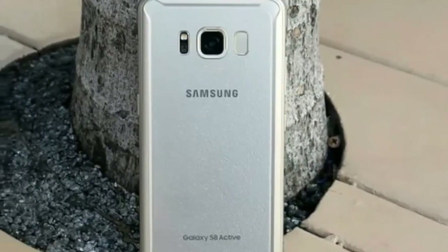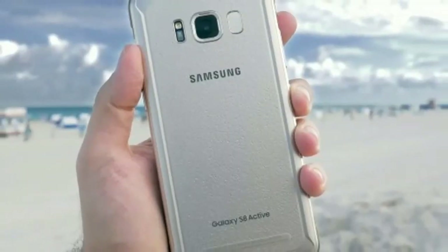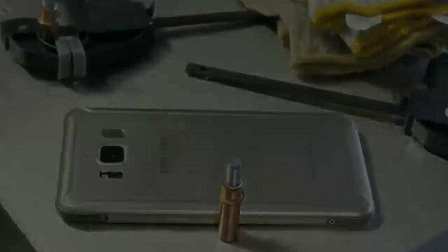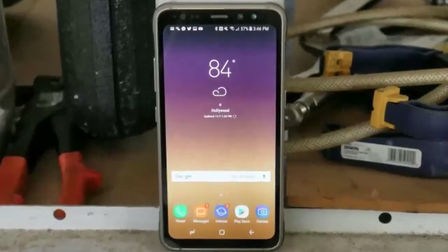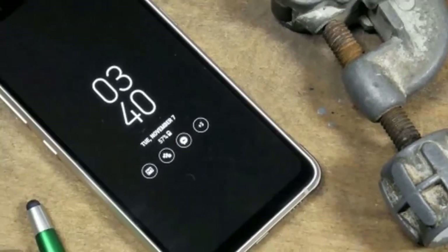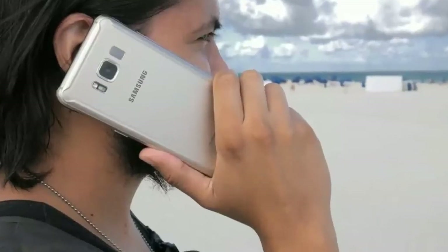The Galaxy S8 Active is a ruggedized version of the Samsung Galaxy S8, but does not water down specs or skimp on features over the standard model. Here you'll find the same camera, CPU, and even the same HDR-compliant display from the Galaxy S8. One thing worth noting is the screen is the same aspect ratio and size as the Galaxy S8, though the main difference is the Active isn't curved.